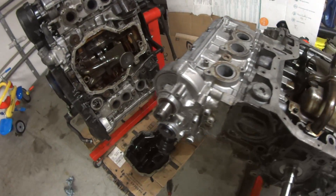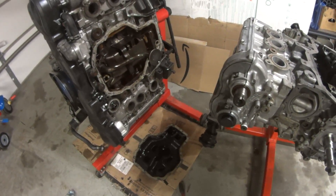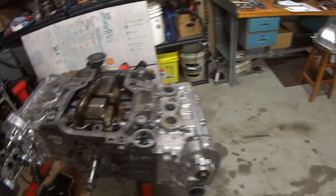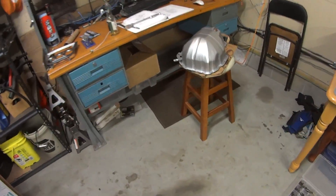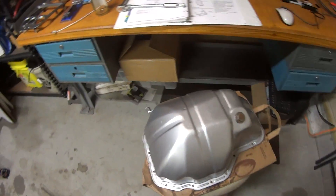Now I'm going to go ahead and put the cleaner of the two oil pans that I have. Here's the old one right there, and I've got my freshly painted oil pan right here that I'm about to install. Let's put it on and see how it looks.